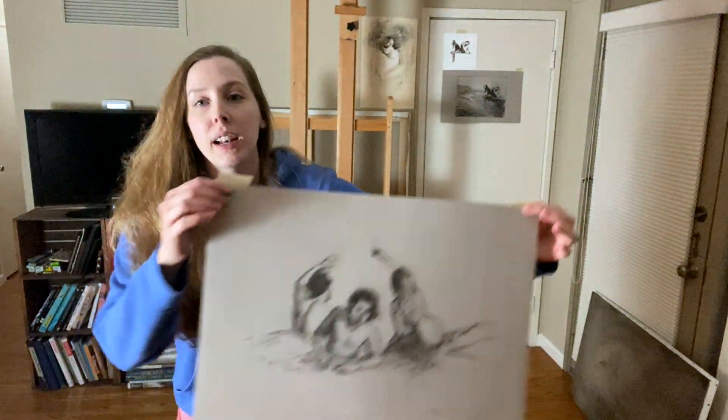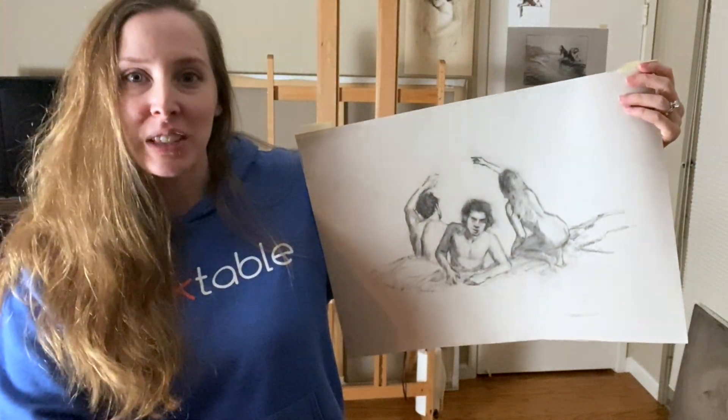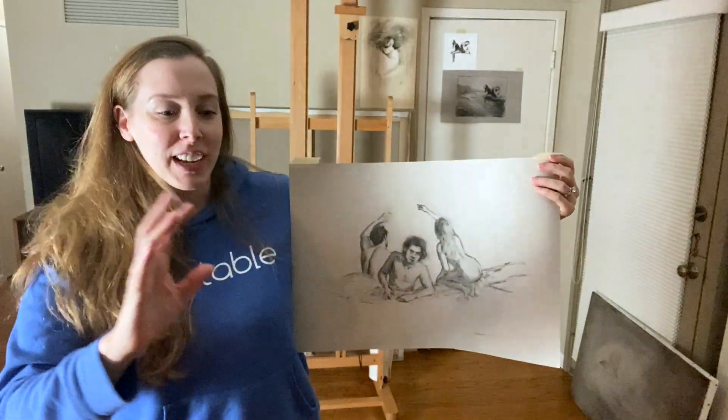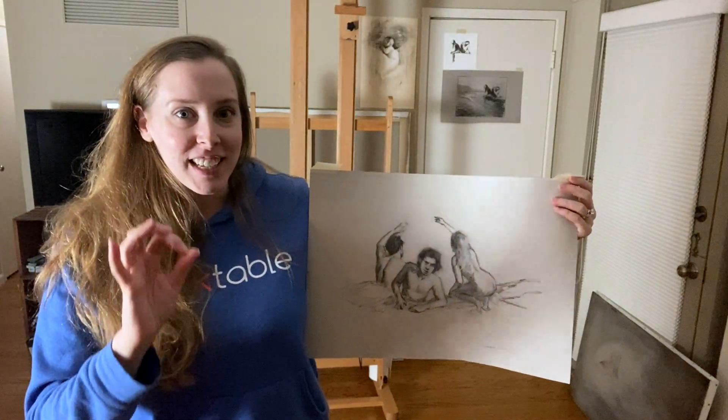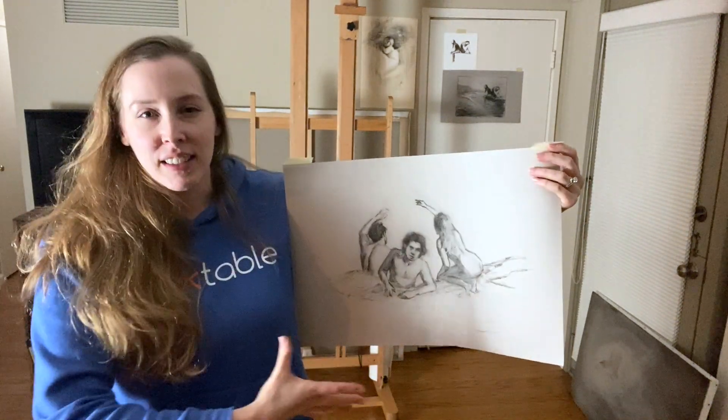I've been working on a lot of the preliminary work for it. In my last video I was working out the drawing of the three main Sirens. There was going to be a ton of Sirens, but now it's just going to be these three main Sirens for the whole painting. I've really distilled this idea into a very simplified version — this is like the essence of the idea.